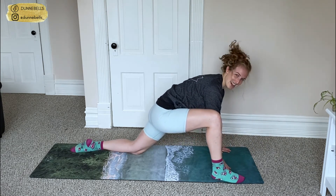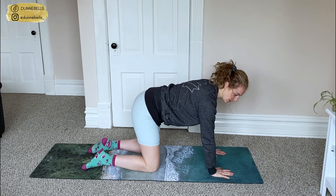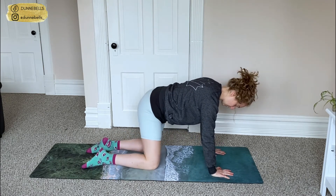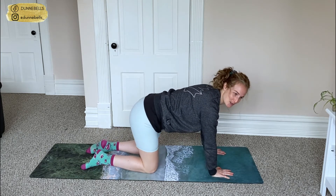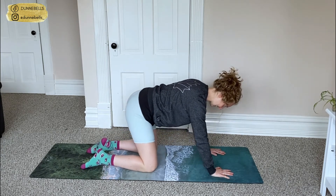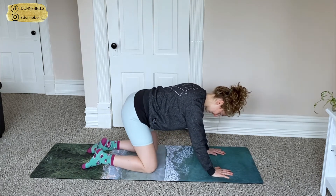Coming up and out of that nice and slowly, meet me in tabletop position. Hands planted underneath the shoulders. We're just going to take a few hip circles — nice wide circles. Just feel all the benefits from that stretch, make sure there's no sticky spots. Go the other way. It's okay if you click and clack.